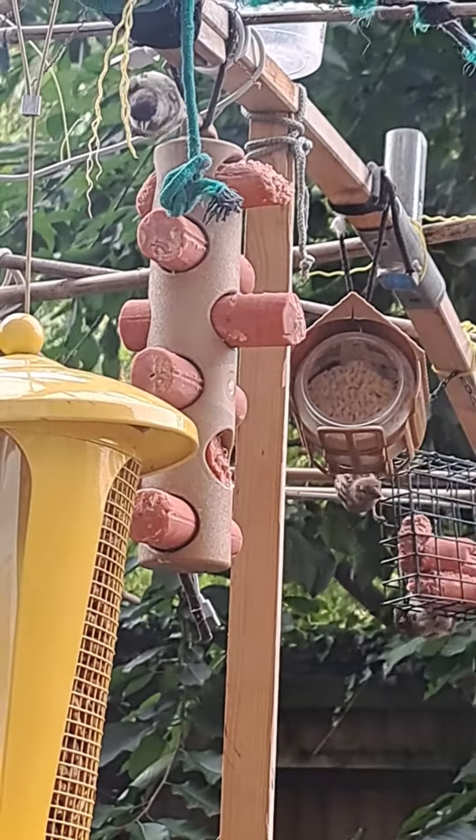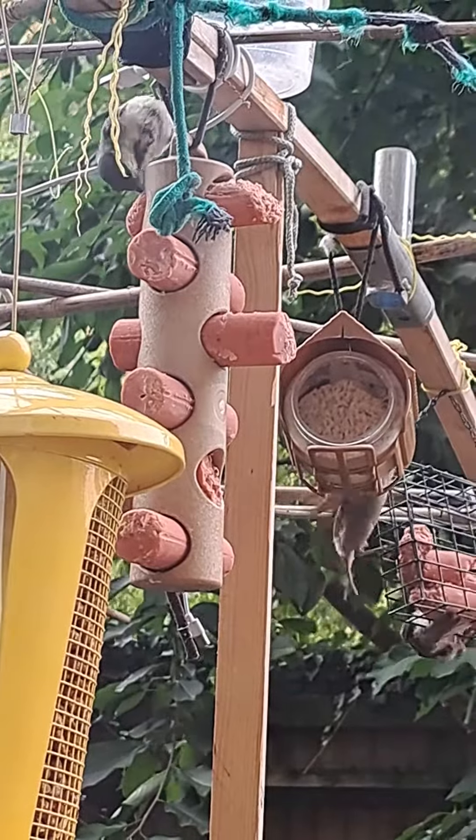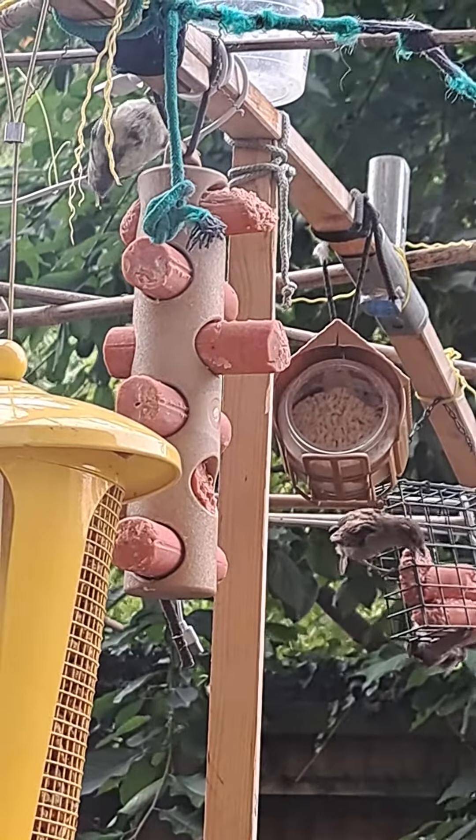Those are some big heads. And when we start rotating the fingers, you can see how creepy proportions can be when they are off.